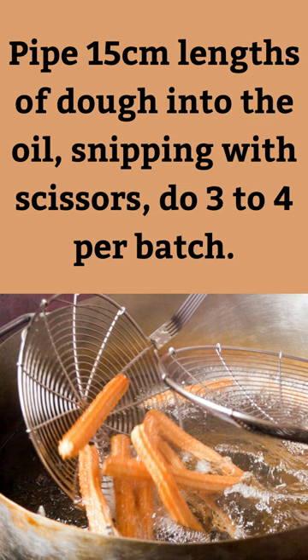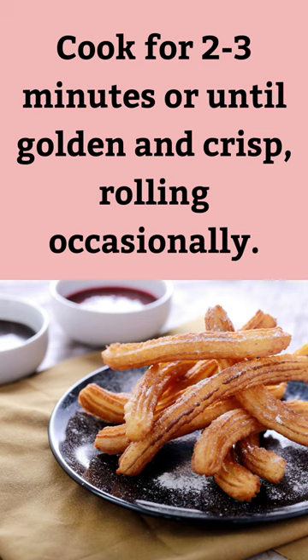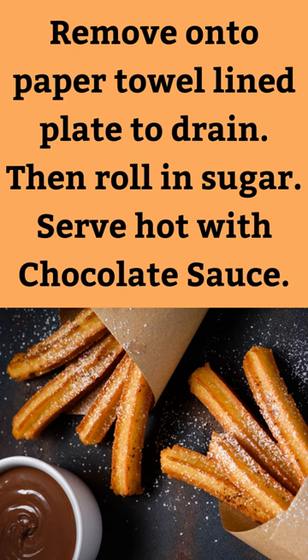Pipe 15cm lengths of dough into the oil, snipping with scissors — do 3 to 4 per batch. Cook for 2 to 3 minutes or until golden and crisp, rolling occasionally. Remove onto a paper towel-lined plate to drain, then roll in sugar.